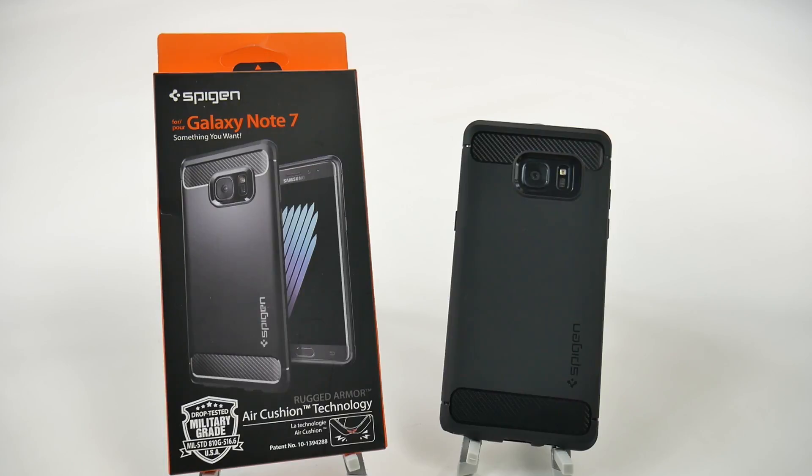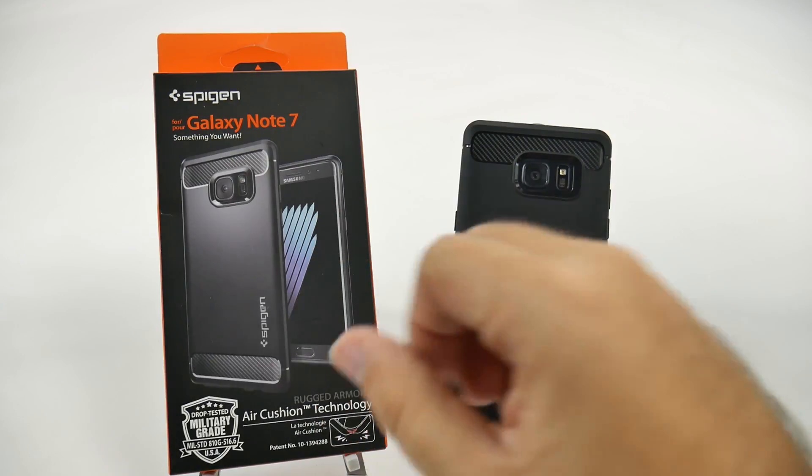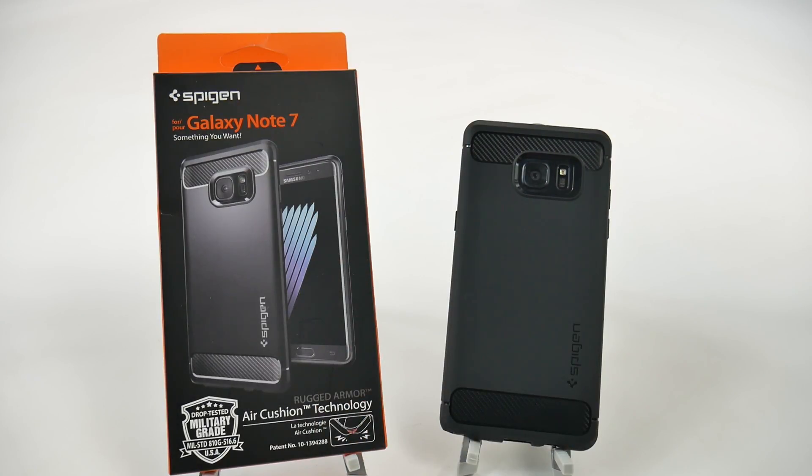Hello! This is R-I-C-K-Y, the Android Guy. Hey guys, today I'm bringing you a review for the Spigen case for the Galaxy Note 7, and this is the rugged armor one.